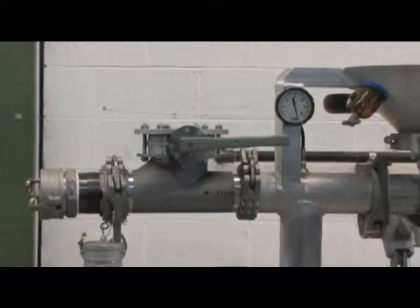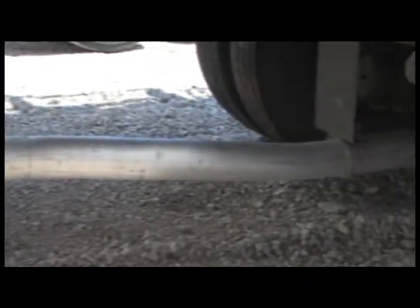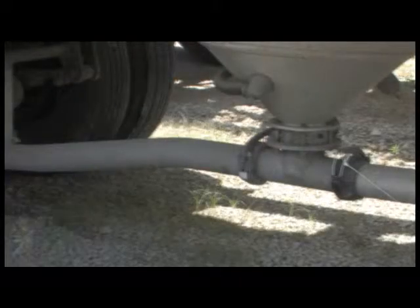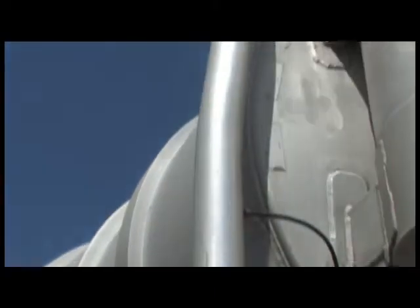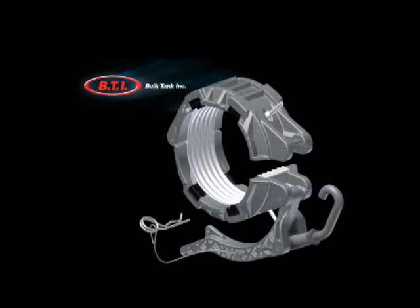The all-in-one coupler eliminates the need to groove pipes or tees, reducing part cost. In addition to eliminating the need for stocking all three coupler configurations, BTI's all-in-one coupler incorporates many more features to drastically reduce the costly downtime of repairs.